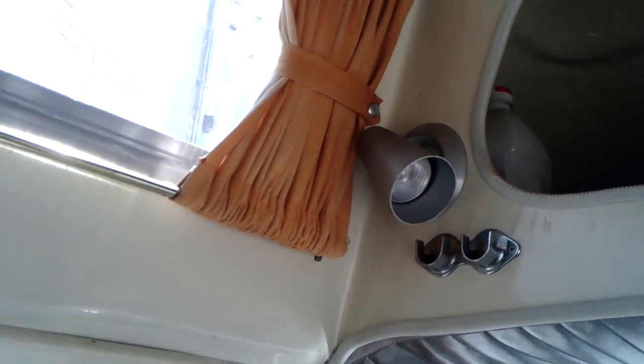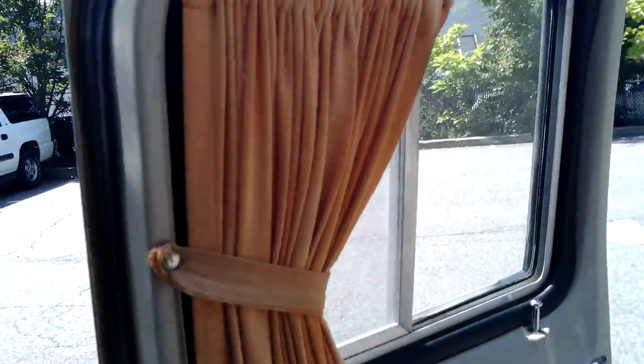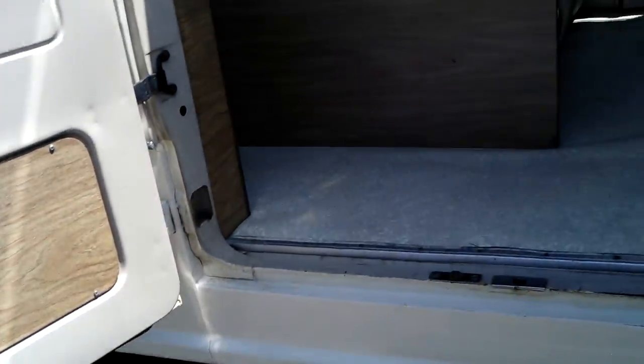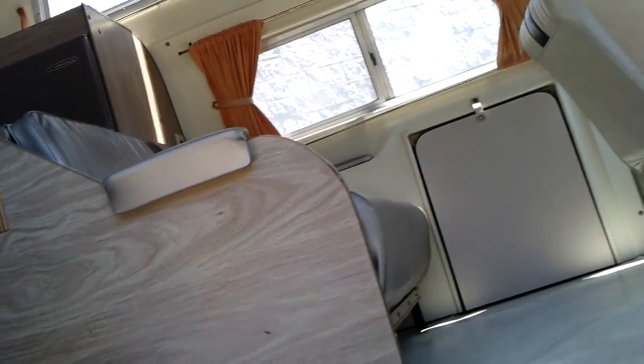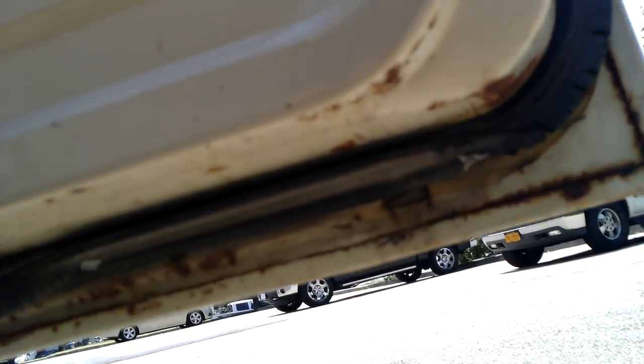One of the interior lights. Storage bin. Headliner, also in perfect shape. Still got the original curtains. Under the side of the doors you can see no rust — just little surface speckles that have been there probably since the early 70s. The original flooring.